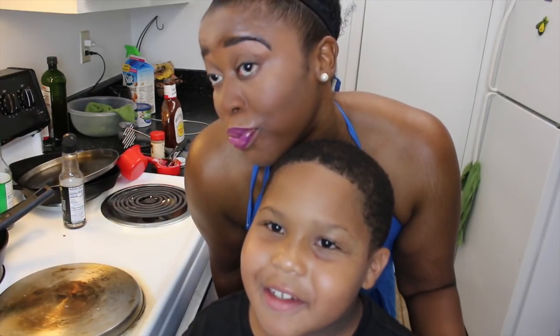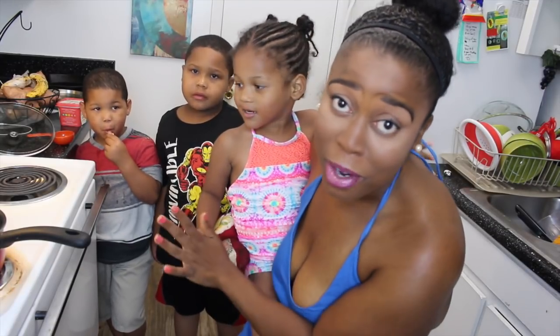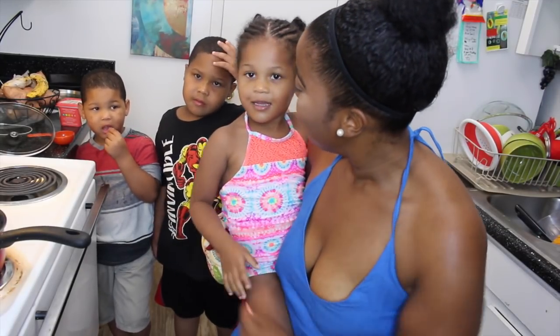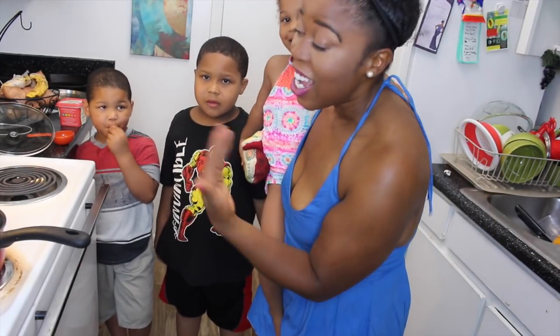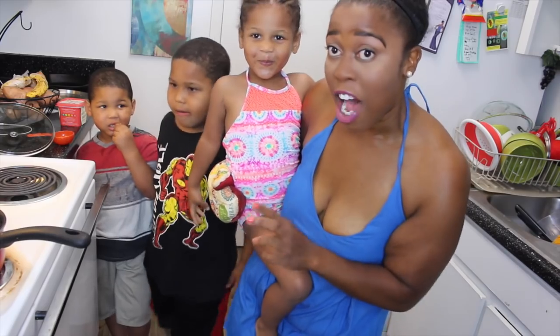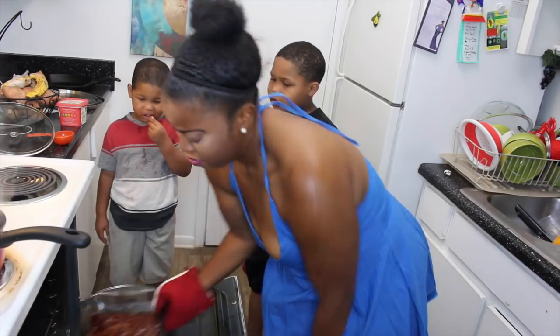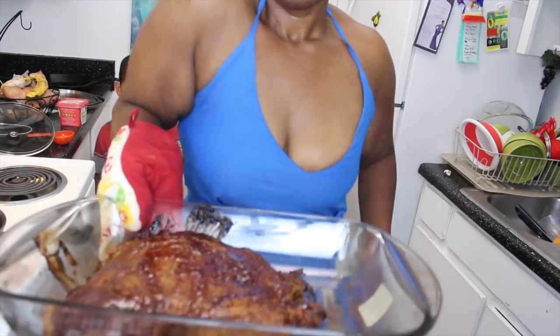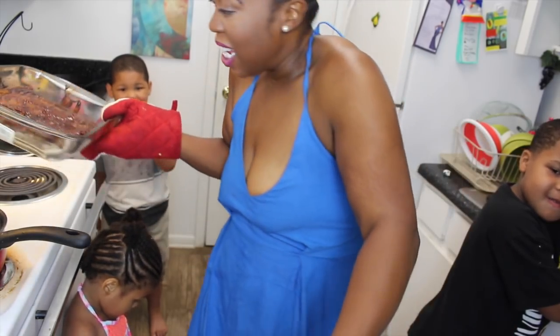Now I have all three of my cousins — sorry to confuse y'all, they were in my room watching TV. Angelica and Clayton — and you guys already met Aiden. It has been 20 minutes. We're about to take our fake ribs out of the oven. Here's what we're looking like.